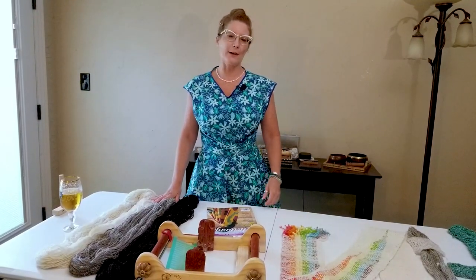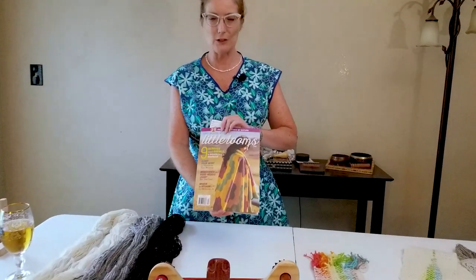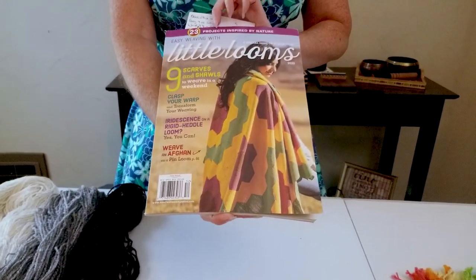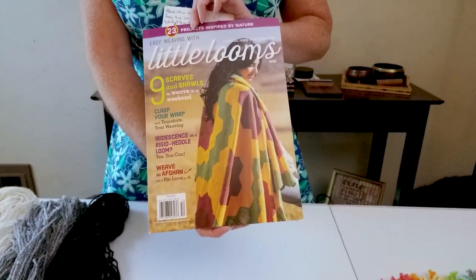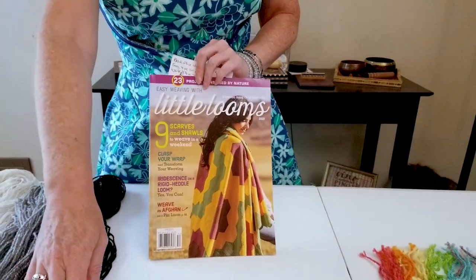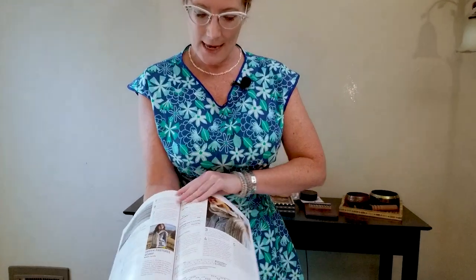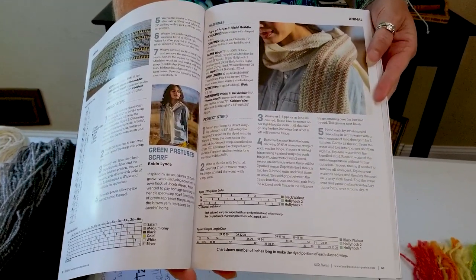Because I got Quartz from Meridian Jacobs, I also wanted to honor the owner of that farm, Robin Lynn. Robin has an article in the current issue of Little Looms. During this season, I've also been showcasing publications or books. Easy Weaving with Little Looms is a wonderful publication because it talks about quick and simple projects you can do on rigid heddle looms and other small tapestry looms that are relatively inexpensive to purchase.